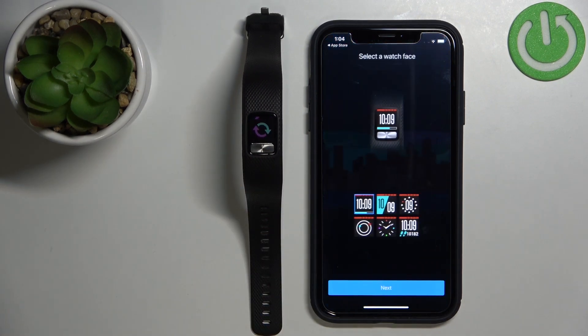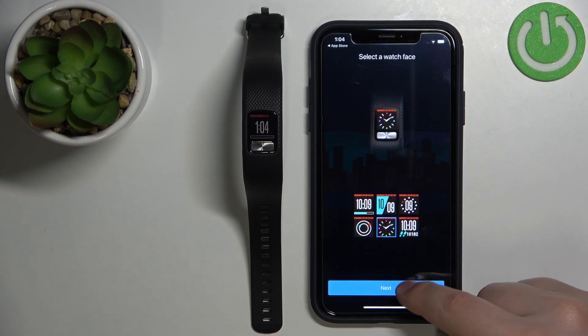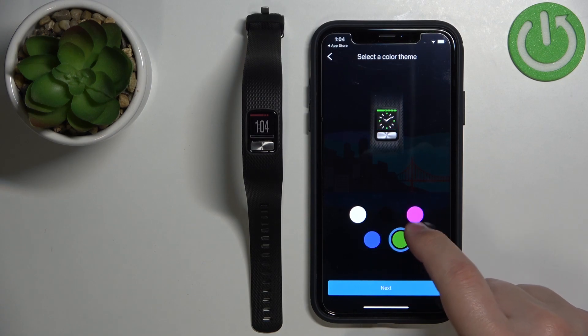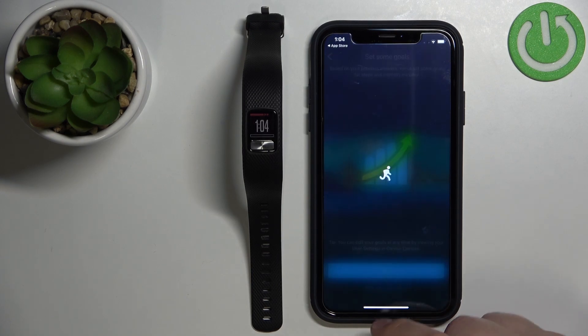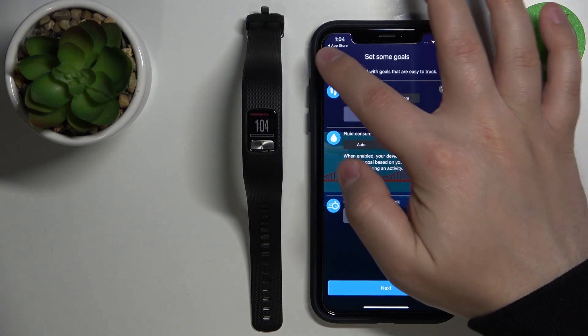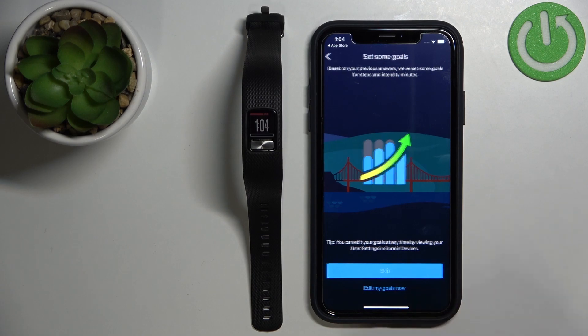Then tap Next. Here we can select the watch face for our band — select the one you like and tap Next. And we can select the color scheme, then tap Next. Right here we can set up some goals, basically something like steps, water intake and stuff like that. So if you want to set up your goals, tap on Edit My Goals. If you don't want to, you can tap on Skip.